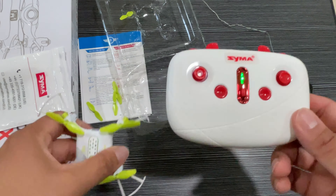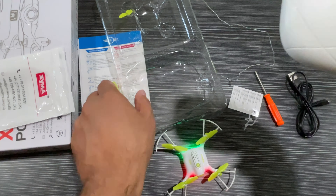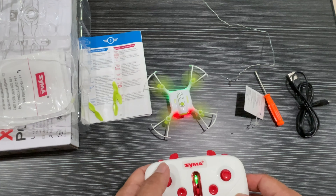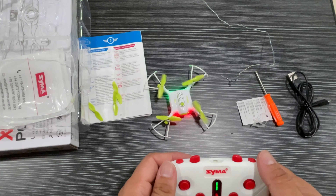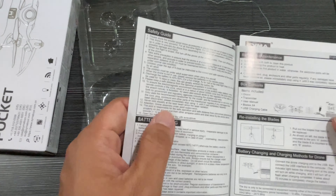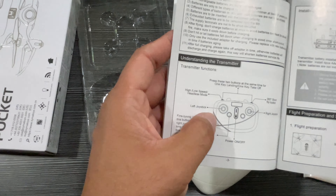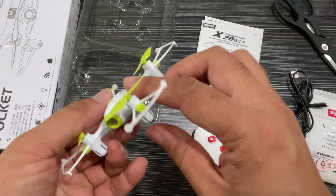Once you turn it on, keep pressing for one to two seconds — the drone lights will go on and off, and then it gets connected. We can go outside and see it fly. The manual describes all the connections and everything you need to do.